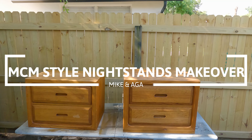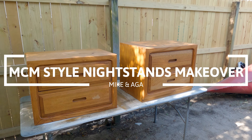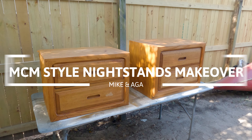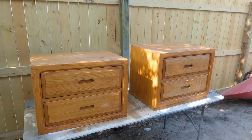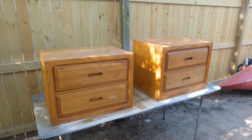Hi guys, this is Mike and Aga and we're back with another video. We got this set of nightstands for free the other day and since they look pretty unique, I was thinking about making some new kind of base for them, mid-century style, but you'll see later.